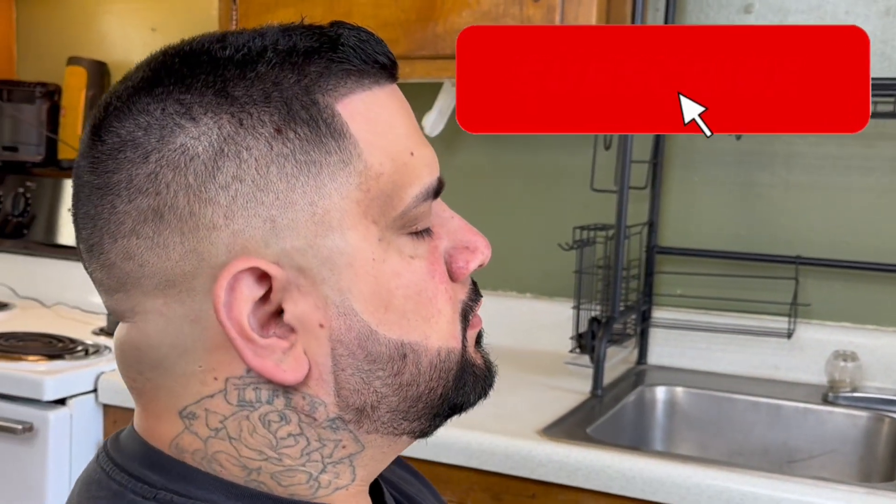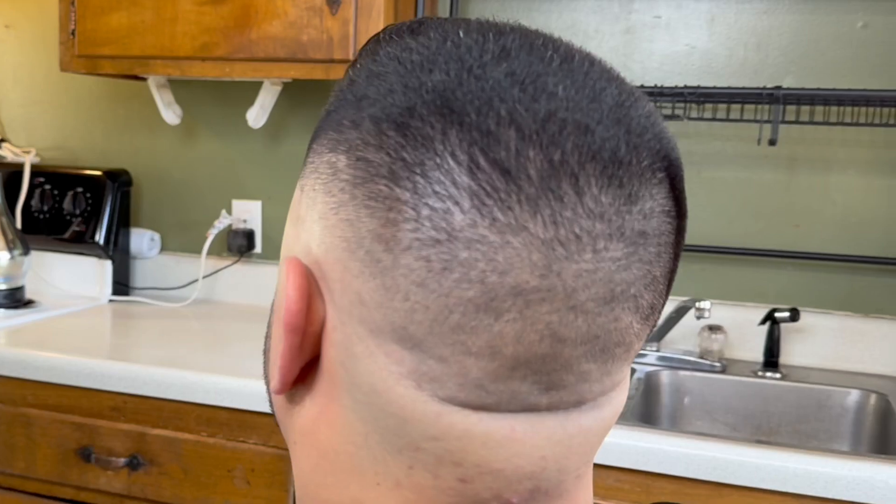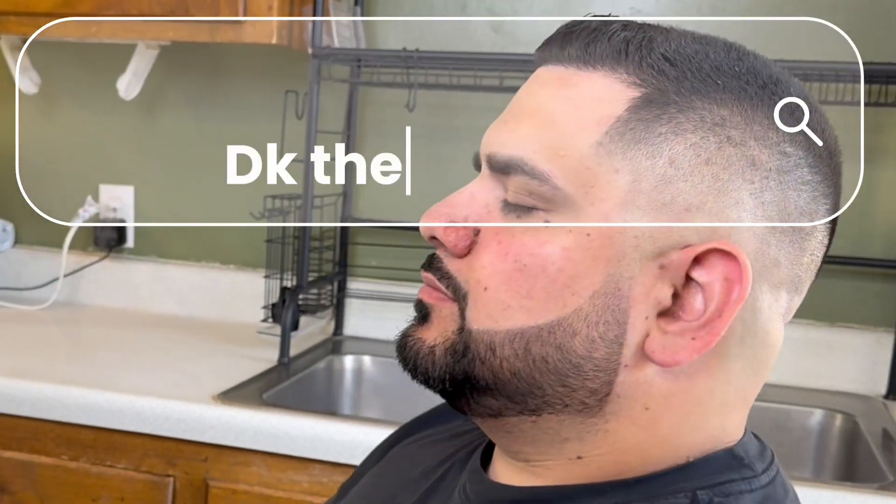If you like what you see, smash that like button and don't forget to subscribe for more videos like this. Hit that bell for future videos and upcoming content. It's your boy DK the barber, and this is how you do a mid razor fade pompadour full works.